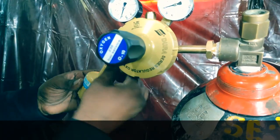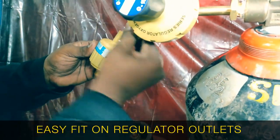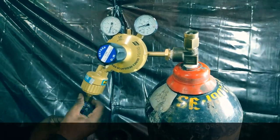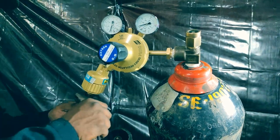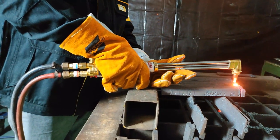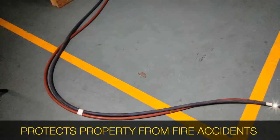It fits easily into the regulator outlets with a range of connections suited for different gases and cylinder designs. These regulator mounted flashback arresters arrest and protect your property from catastrophic fire accidents and explosions that could occur through flashback.